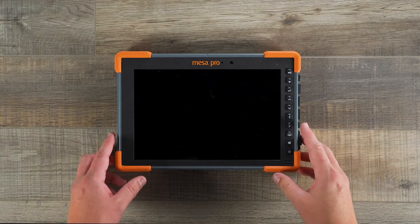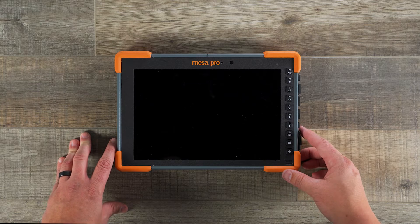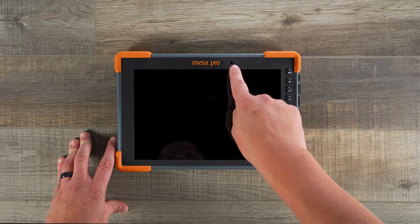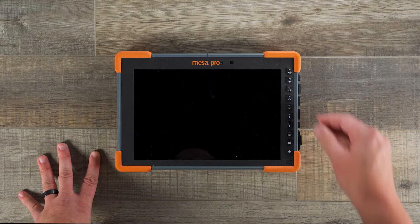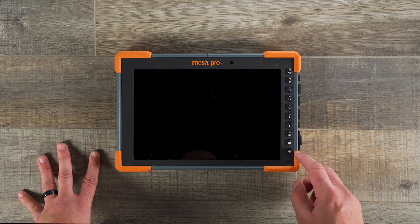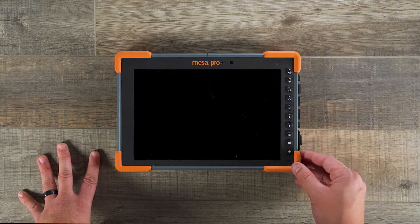Let's take a closer look at the Mesa Pro. Here you can see our 10.1-inch display, which has a resolution of 1920 by 1200. Next you can see our front-facing camera as well as some other indicator lights across the top. And then along the right side of the device is our keypad, which includes keys for power, a Windows button, as well as eight programmable keys.